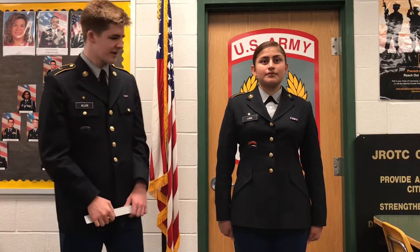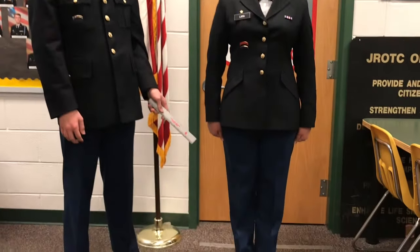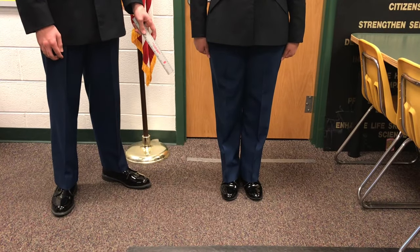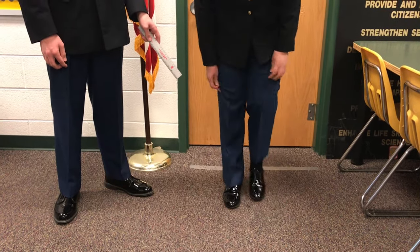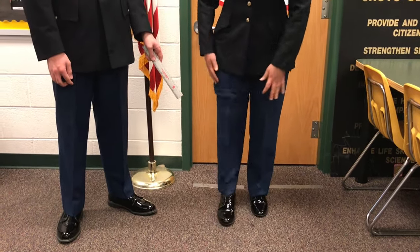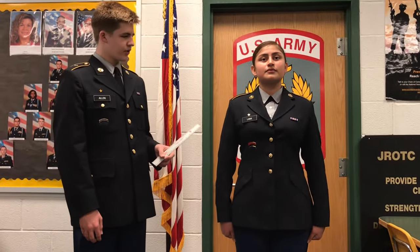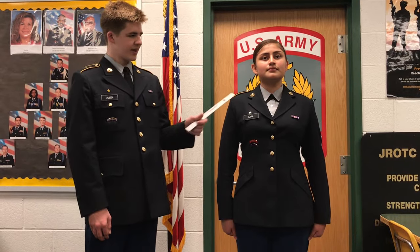It is composed of the black service jacket, the blue service trousers, black oxford shoes with black crew socks, and a grey long-sleeve button-up shirt with a neck tab.